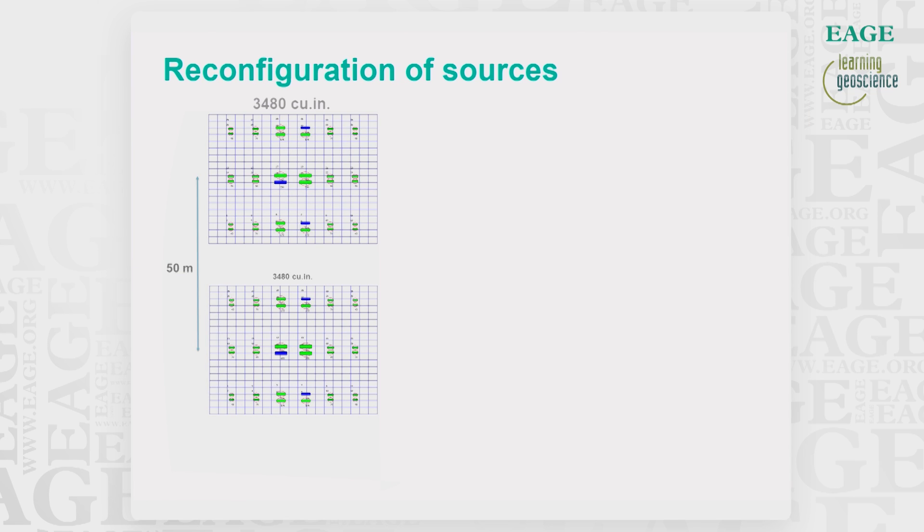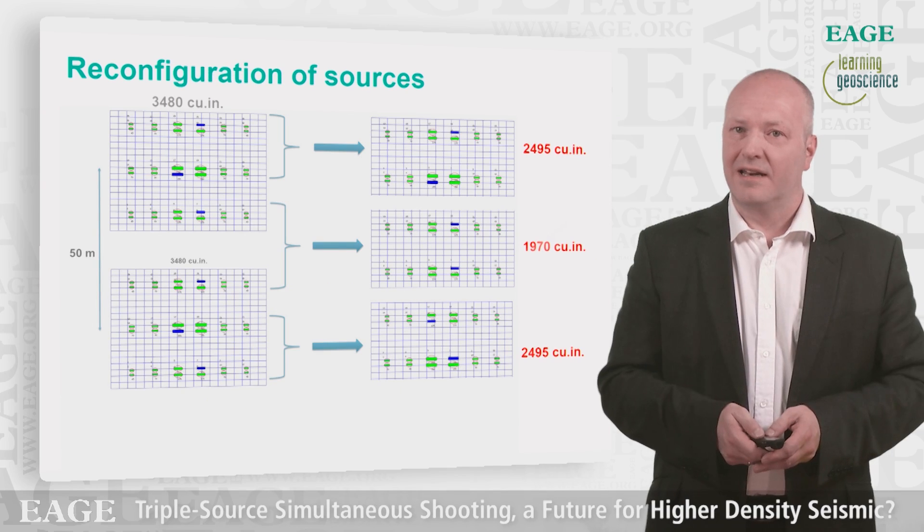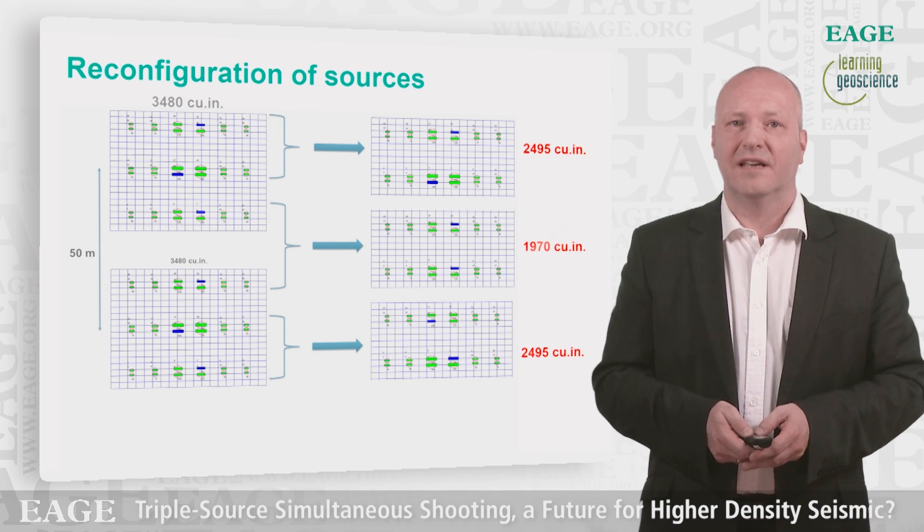The standard setup had a 3480 cubic inch source. When splitting into three sources, we were left with two sources of 2495 cubic inches and one source of 1970 cubic inches in the middle. Given a limited time of 24 hours for testing, we did not have time for any mechanical engineering, but having different source volumes turned out to be a test in itself.